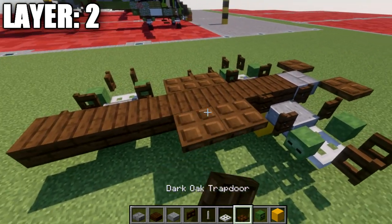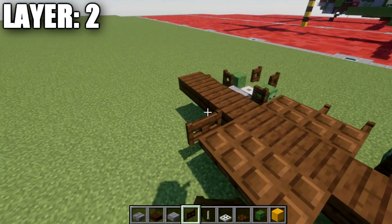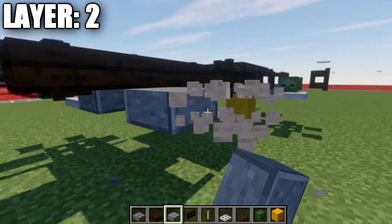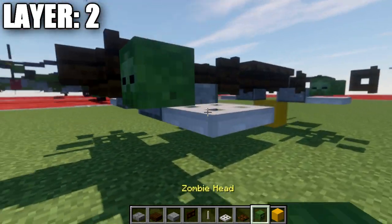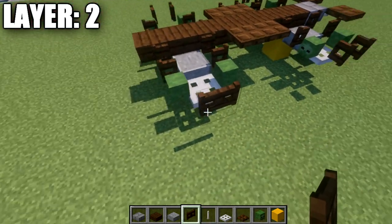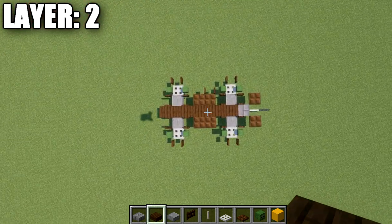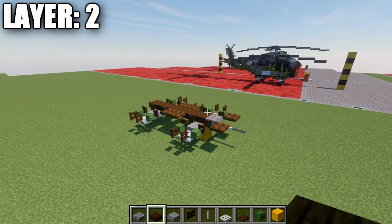In the next section, place down two dark oak wood trapdoors on those two dark oak wood top slabs for the rear landing gear — essentially the same assembly as the forward landing gear. Place a dark oak wood fence gate, then a polished diorite slab, a dark oak wood fence gate on the side, an iron trapdoor coming off the polished diorite slab, zombie heads on both sides of the iron trapdoor, and a dark oak wood fence gate coming off the iron trapdoor opened toward it. That completes layer two.